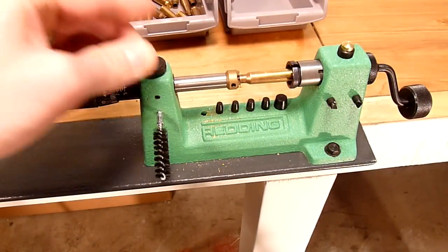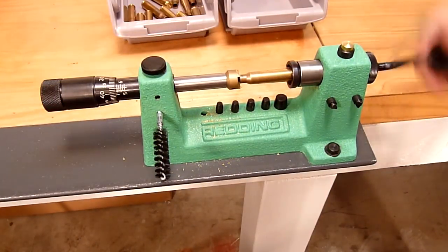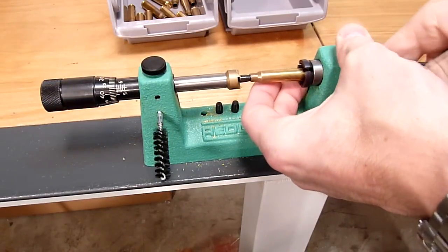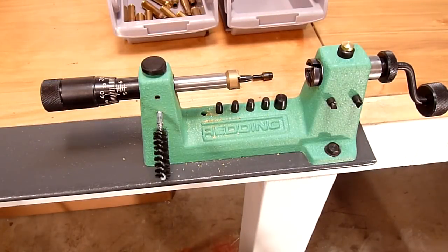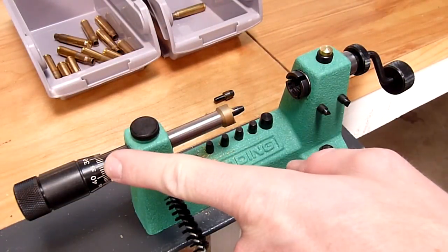Now we can turn it in ever so slightly, then do a sample trim — since we know approximately how much we need to trim — and then check the overall length of the brass.